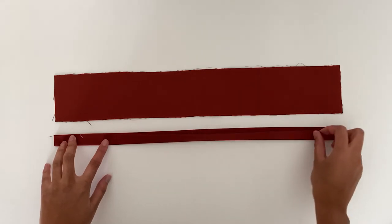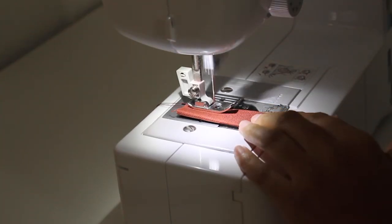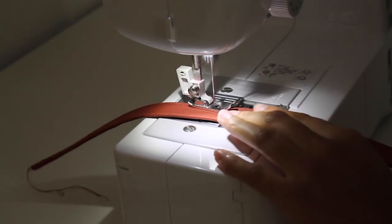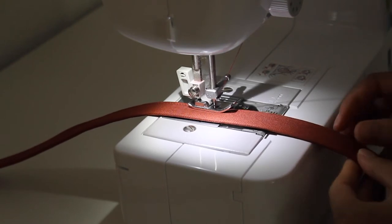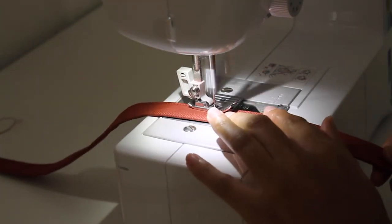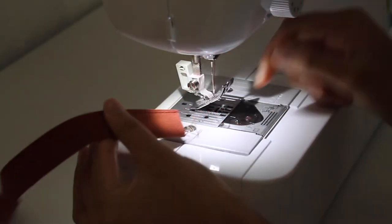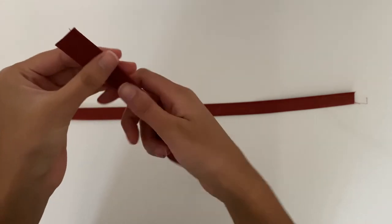Stitch along the length close to the edge to create a neat and clean finish. This is how the straps look once stitched — as you can see they lie nice and flat and look really clean because there are no raw edges.